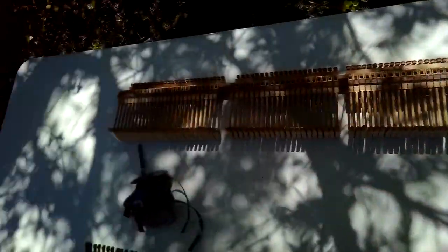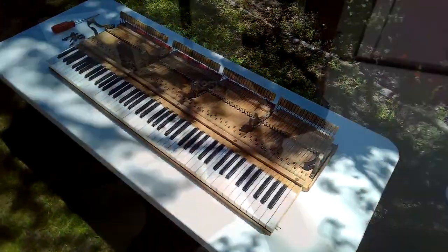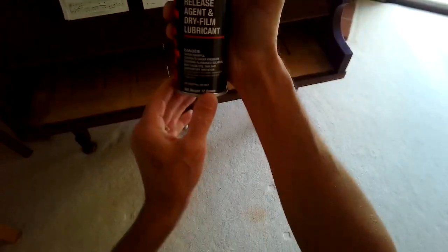Now we're picking up the lower part of the action and putting it over on the table. You don't need that many tools — just a standard head screwdriver. I used a respirator when I use this dry lubricant stuff; you definitely don't want to breathe it in.